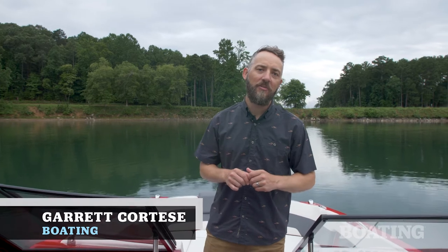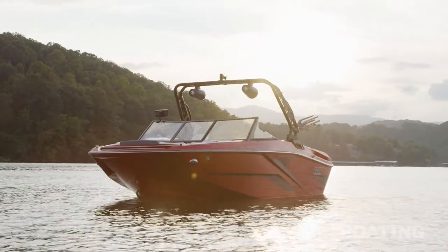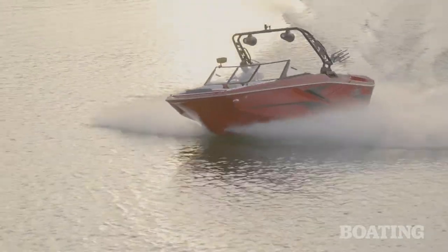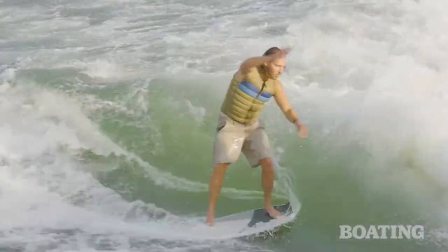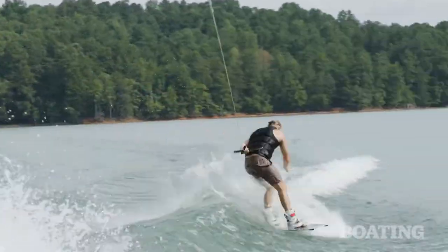I'm Garrett Cortese, Contributing Editor for Boating Magazine and WakeboardingMag.com, and today I'm excited to show you a brand new boat from Hay Day. This is the H20. Last year they introduced the H22 to big acclaim, and now they've introduced a little sister — a 20 footer — and it's an incredible boat that's a small package but delivers big results. I'm excited to show you all of the features from front to back, and then later pro team rider Dylan Miller is going to show you how he sets it up for some wakeboarding and wakesurfing fun.